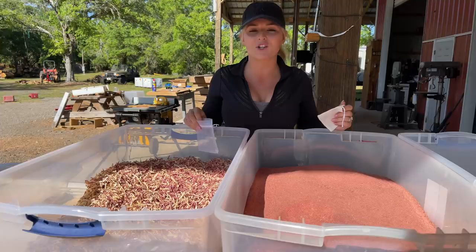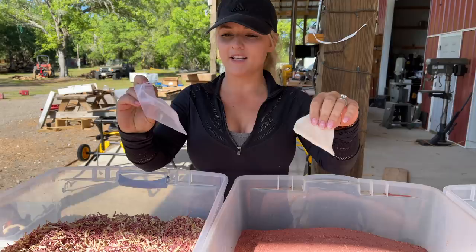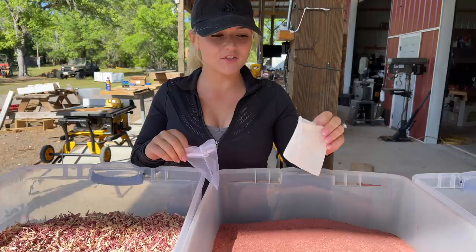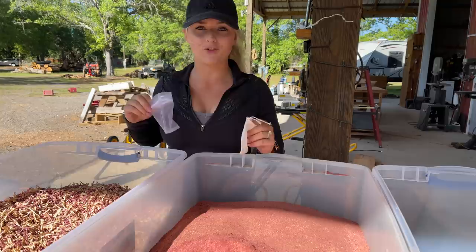We have a lot of cedar sawdust and we didn't want it to go to waste, so we're going to try it out. We have two different types of sachet bags: this one is more of a cloth material and this one is more of a mesh. I have a feeling the cloth is going to do better with the sawdust, so I'll use the mesh one with the shavings. I'm going to start with the cedar sawdust first — I'll try filling it with my hands and then maybe find a scoop.